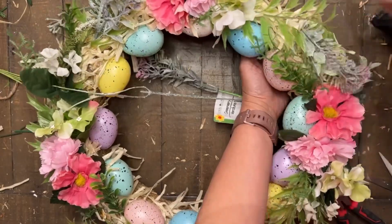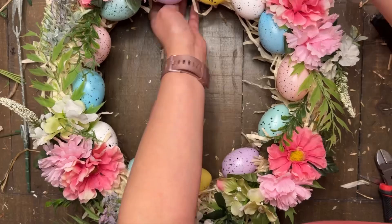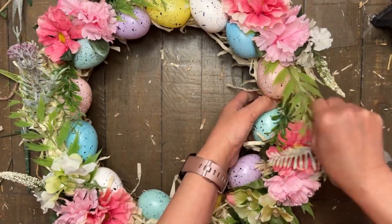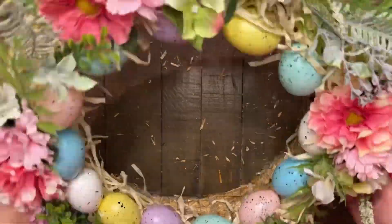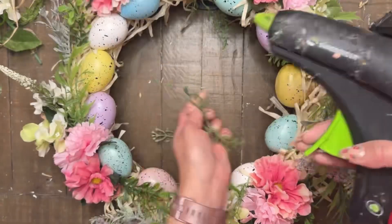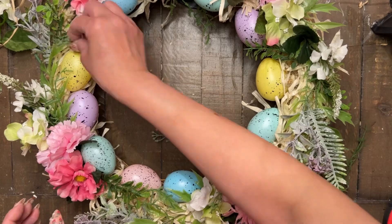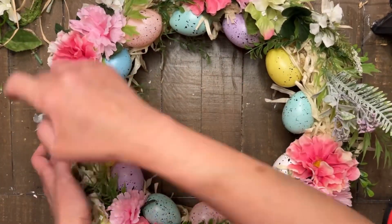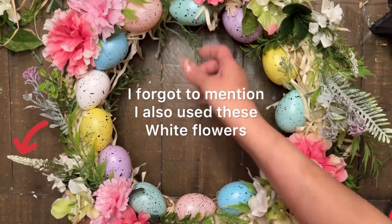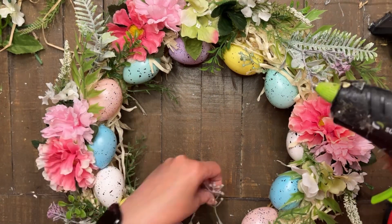Then taking some of these frosted looking greenery picks from the Dollar Tree — again, these were already in my stash. I decided to add this just for more variety, a little more texture and contrast. It does have that frosted look to it, which gives a little variation in the colors of the florals. I just cut off different parts of the picks and inserted them in between those clusters. And that was pretty much it for this very simple wreath.